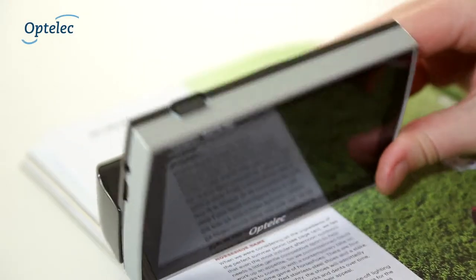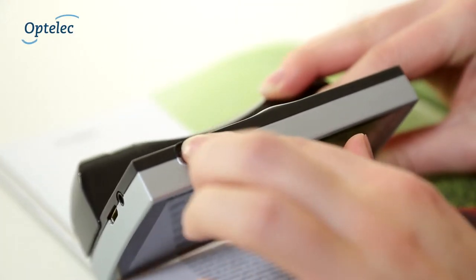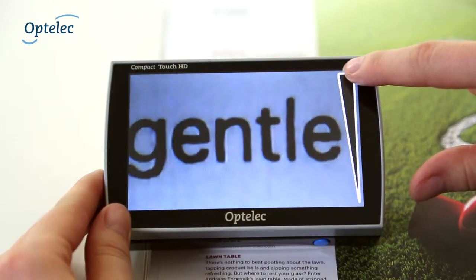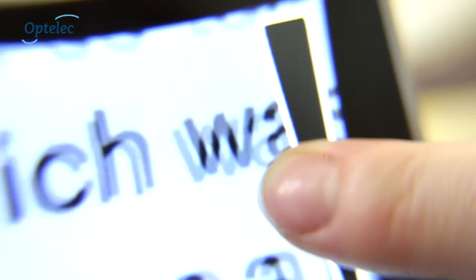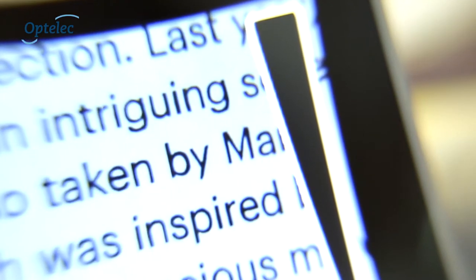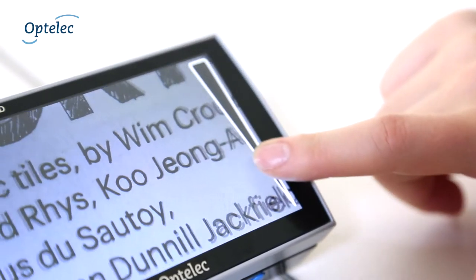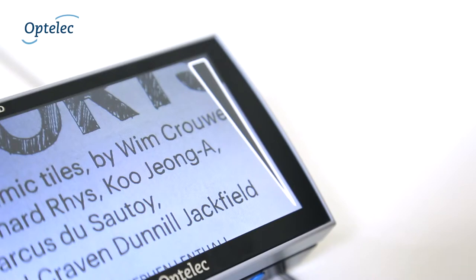To get started, press the on-off switch and turn the Compact Touch HD on. Adjust the magnification by sliding your finger over the zooming bar on the right or left side of the screen. To zoom in, slide your finger upwards. To zoom out, slide it downwards. You can zoom in 20 times the original size.